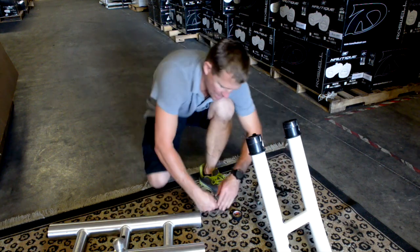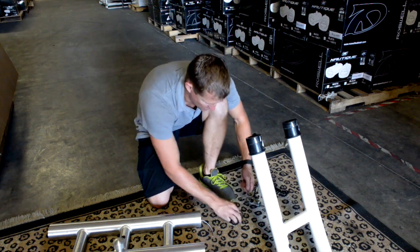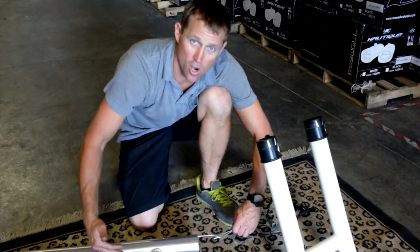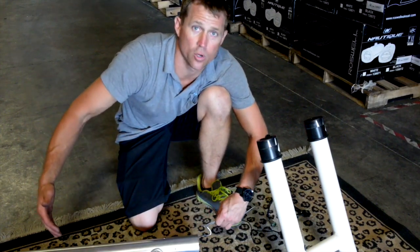Loop the gray wire over, put a little piece of tape around it, then loop the pull wire around and tape it. As we pull the harness through, we're going to pull our plug — all as one unified pull right through the tower.